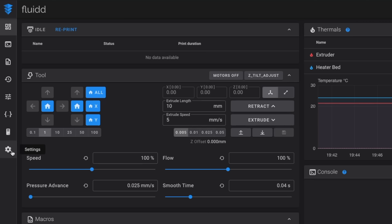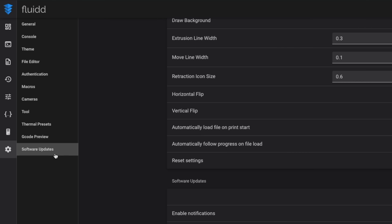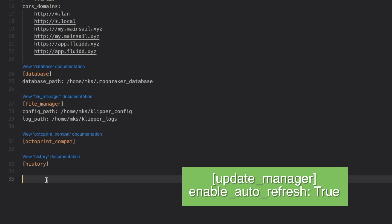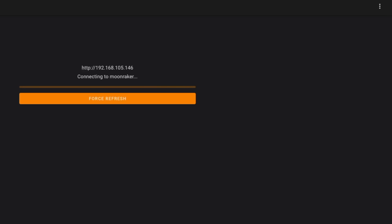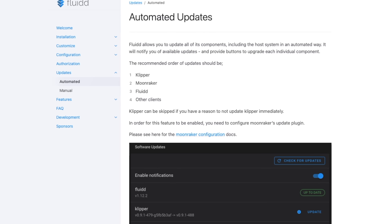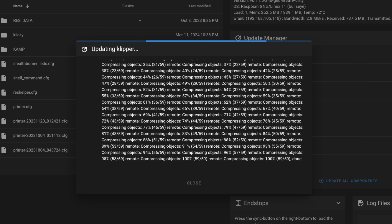This can be done in the Fluidd interface as well, and I believe it's under settings. If you don't see the update manager, make sure that you have it enabled. This is done by opening the moonraker.config file and adding the update manager header along with enable auto refresh set to true underneath it. Then restart your firmware to see the manager. As for order of updates, Fluidd recommends going from Klipper to Moonraker to the web interface and any other add-ons you might have. Hopefully when all updates complete, you don't get any errors — if you do, they will be called out so that you can address them.